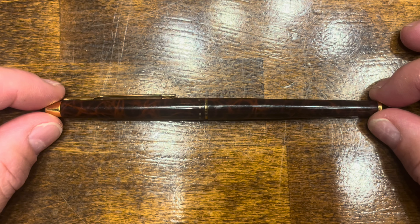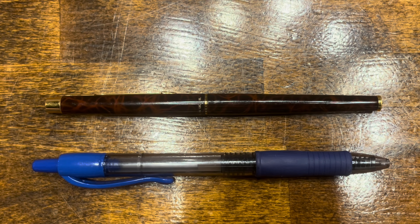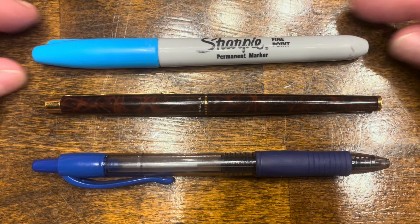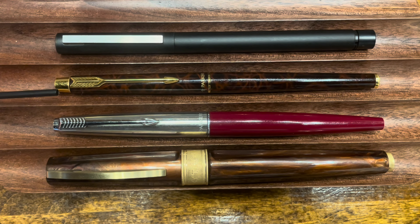In terms of size comparisons, here's the Parker Classic, a typical Pilot G2 rollerball pen, and your standard Sharpie. Before we get into the disassembly, I wanted to take a moment to compare it with a few other fountain pens. Up top we have the Lamy CP1, which is a slender, tubular-shaped fountain pen made in the same era as the Classic. Unlike the Classic, this one is primarily made out of brass with a matte black coating, and it also has a spring-loaded clip.